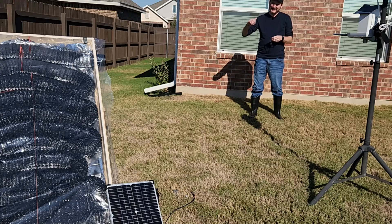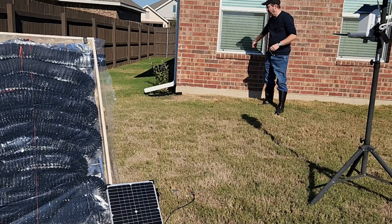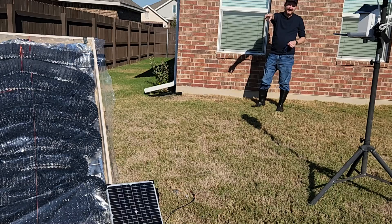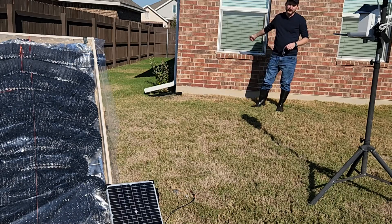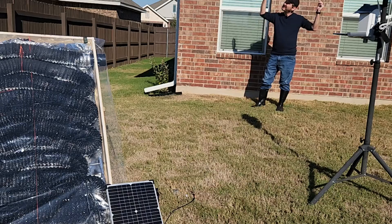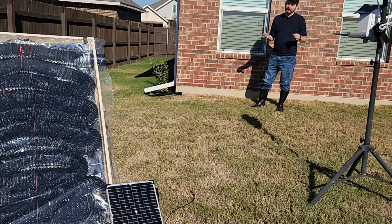Behind me is my bedroom window — that's east, that's west, and that's south. So in a dire emergency, like the snowpocalypse we had a couple of years ago, I could open my bedroom window and take a vent pipe from the output, push it in my bedroom window, and get hot air blowing in there. So this could work as an emergency heating system, assuming you've got a clear blue sky but just a cold air temperature — which is exactly what happened to us during snowpocalypse.